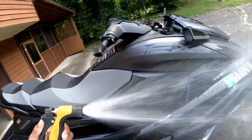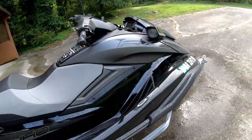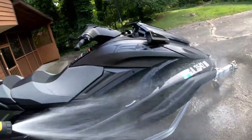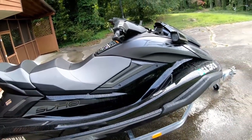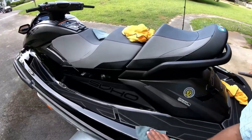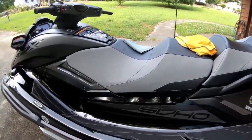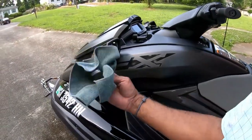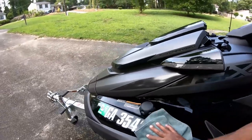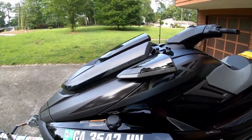Right after applying the ceramic spray back in May, the water really beaded up nicely. Even if you ran your finger across the finish, you could just tell it was ultra smooth. The ski looked really great — it seemed like that black just popped out even more. My expectation was that even when riding and getting mud splashed up on the ski, it would just fall right off. And truth be told, that's pretty much what happened for about a month or so. It just seemed like the ski stayed a lot cleaner than it normally would.